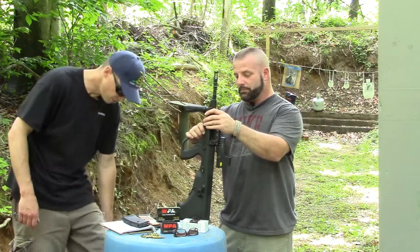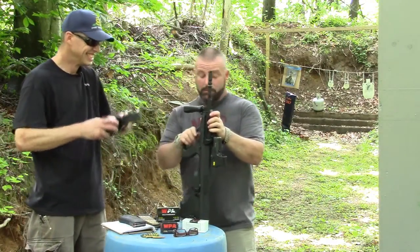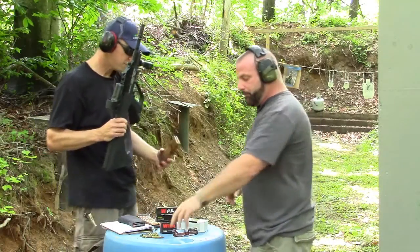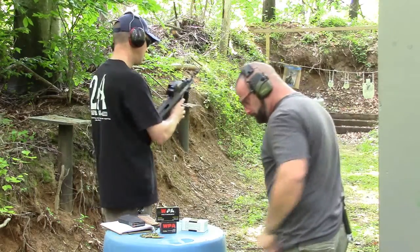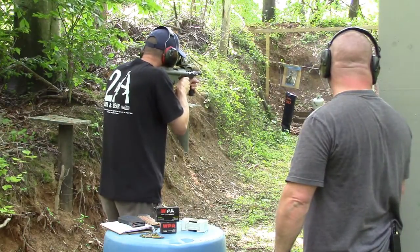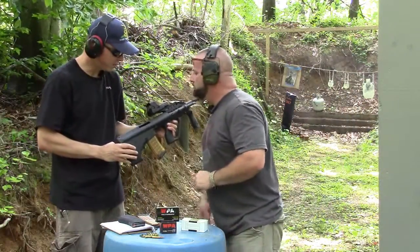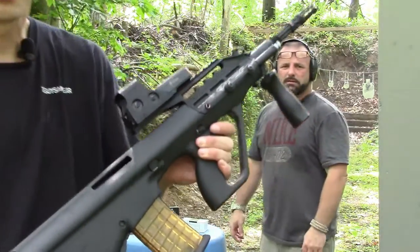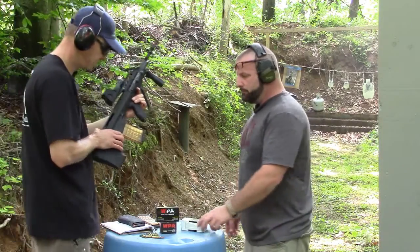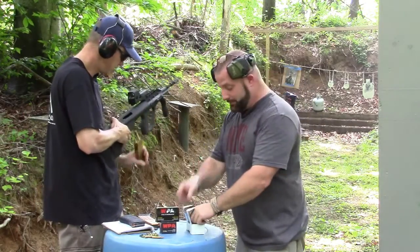This is a good friend of ours' gun — he was kind enough to let us play with it. Let's shoot it and see what happens. First round, we're going to throw the blaster ammo in there. Oh — that bad boy's locked up. It's a failure to extract, big time. Let's see if we can get that in the camera. Yeah, we've got a failure to extract — not sure what's going on.